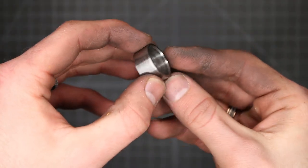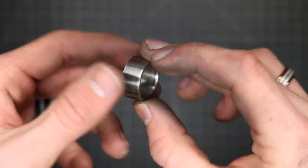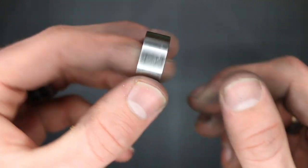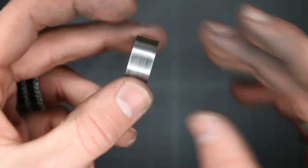Now we've got the ring shaped how we want it. I'm just going for a flat, pipe-shaped ring. I went and chamfered the inside edges to help make it a bit more comfortable. Then I sanded it to make sure I don't have any major defects in it, because that'll be harder to get rid of later after we've etched it in the acid.